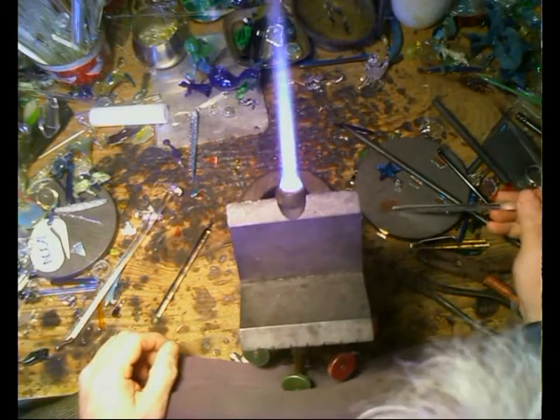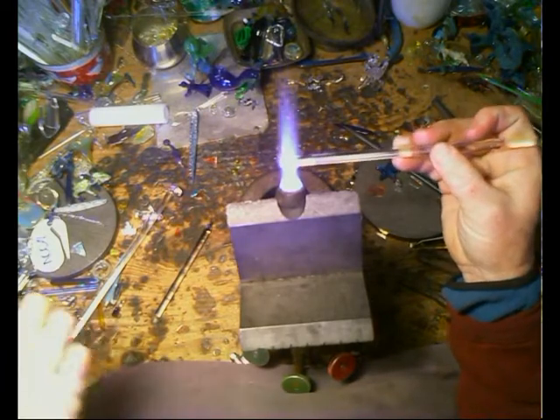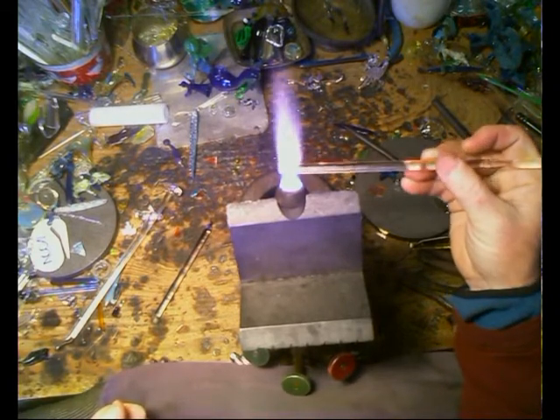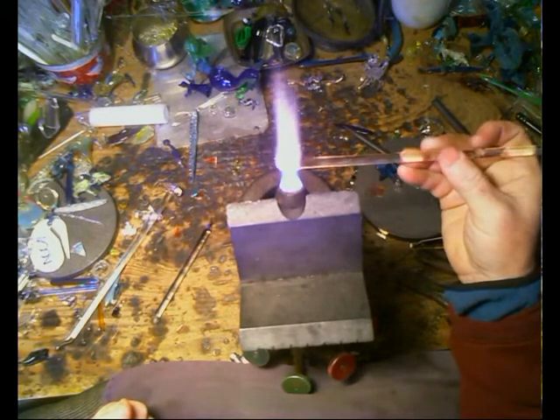Heat up the glass. Make sure the dichroic that you're going to use is film side up — the dichroic film that's on the glass. I did a demo explaining what dichroic glass is. Some people call it 'diachro,' I call it 'dichroic.'